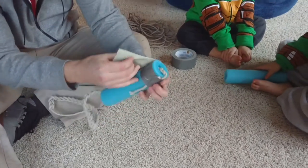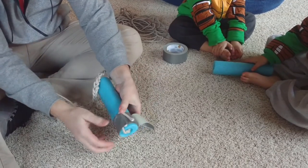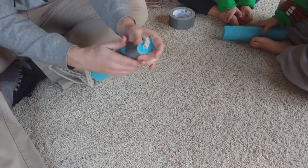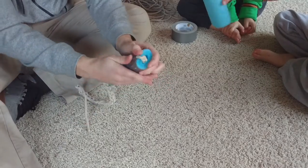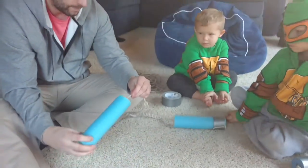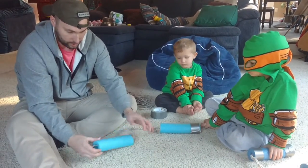Every time we wrap the tape around, we move the rope up again, so the rope is wrapped under every layer and locked in place — it's not going to go anywhere. You do the same thing with the other side: feed the rope and chain through the tube.